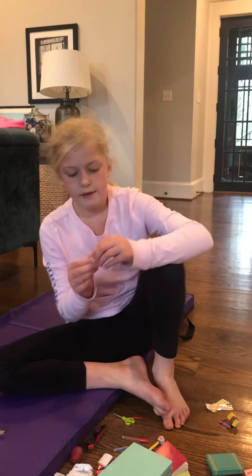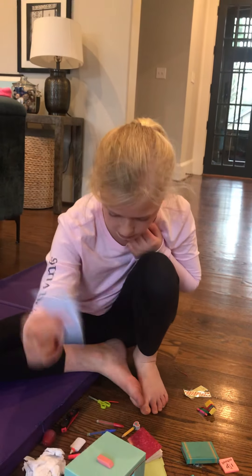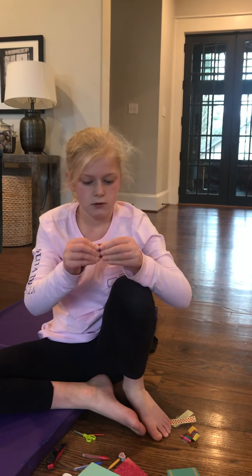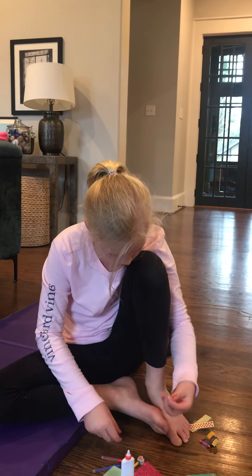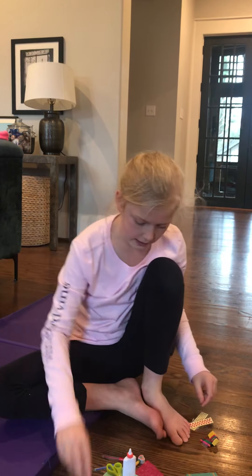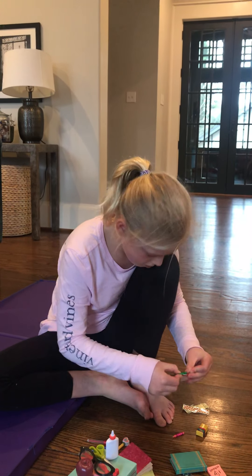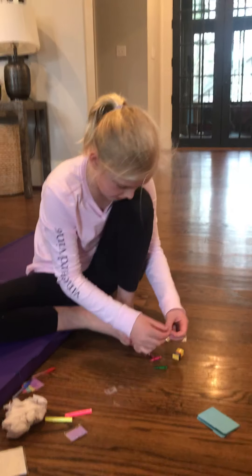We have an eraser — super cute little mini eraser. We have little post-it cards that are different colors, and printer paper. Oh yeah, squishy! We have a teacher's apple — it's actually quite squishy. And then we have glue, we got scissors — super cute. We got the glasses for the teacher, with her big red juicy apple. And then we got the crayons — these are super cute. I'm going to take them all out.